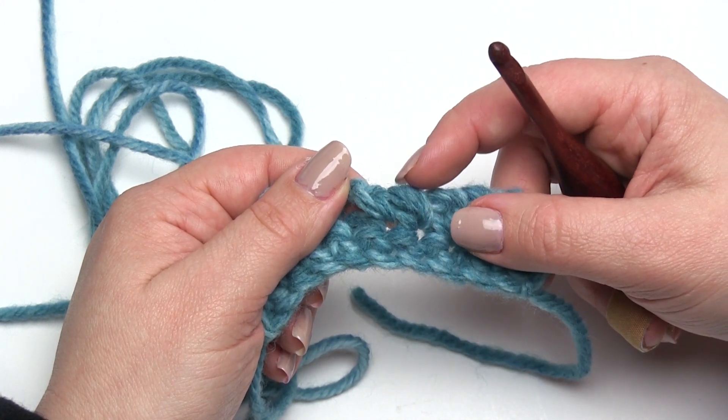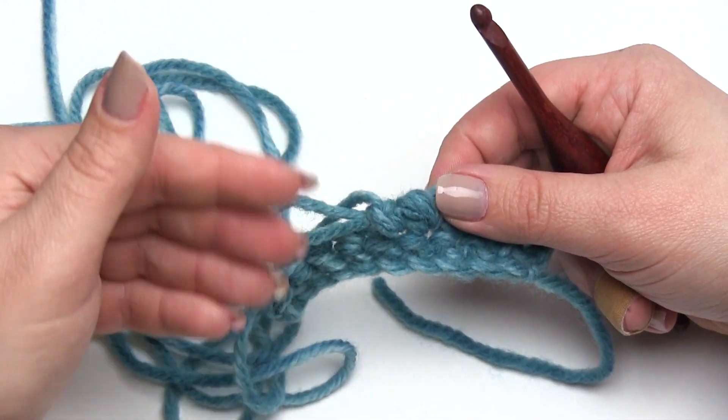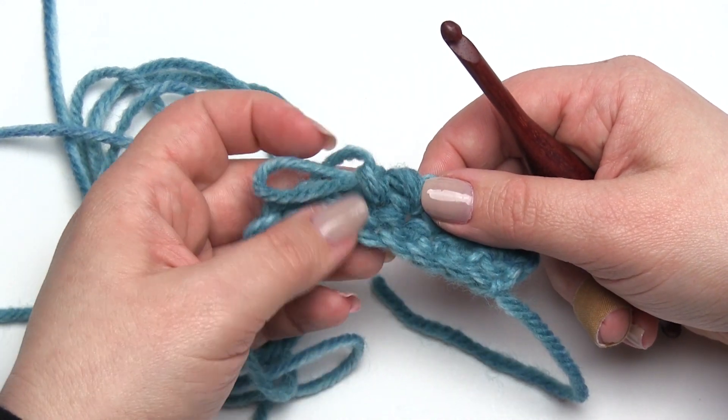So to me, doing a twisted half double crochet isn't something I would need to do, because I can get the same look with a single crochet and use a little bit less yarn — but you can certainly give it a try if you want.